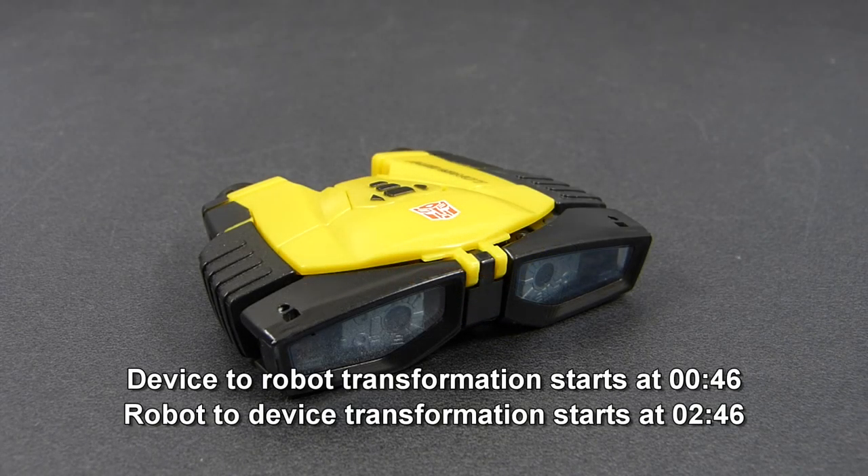Before we start, please note that this video is not a review, and as such does not include my personal thoughts on this toy. If you would like me to make a full review, let me know in the comment section or in the poll for this video, and with enough feedback I will fulfill your request. Now, on to the transformation.